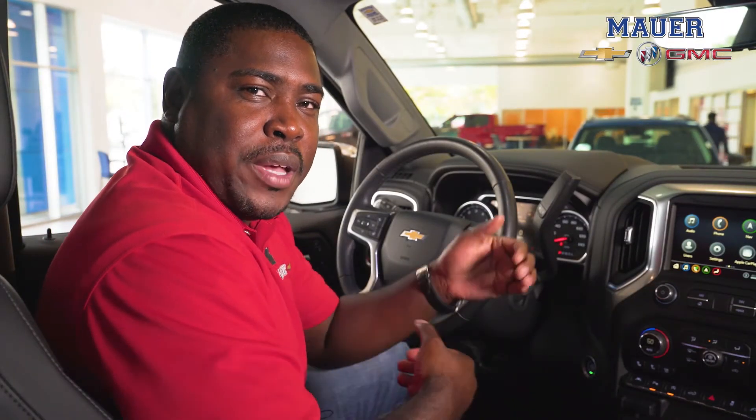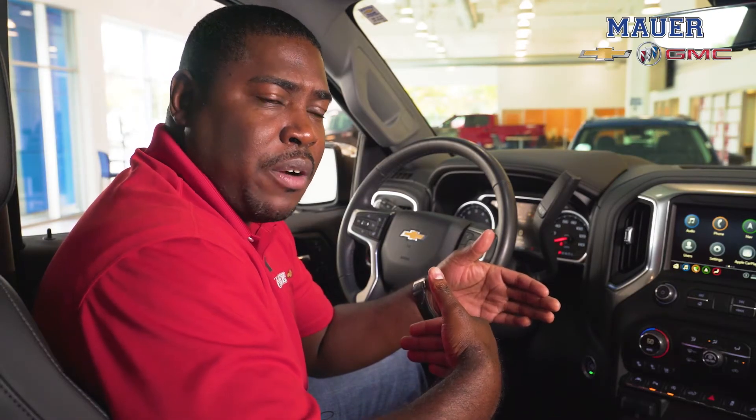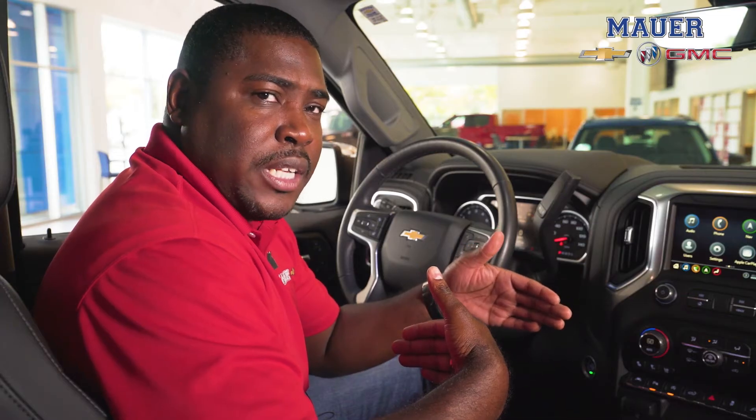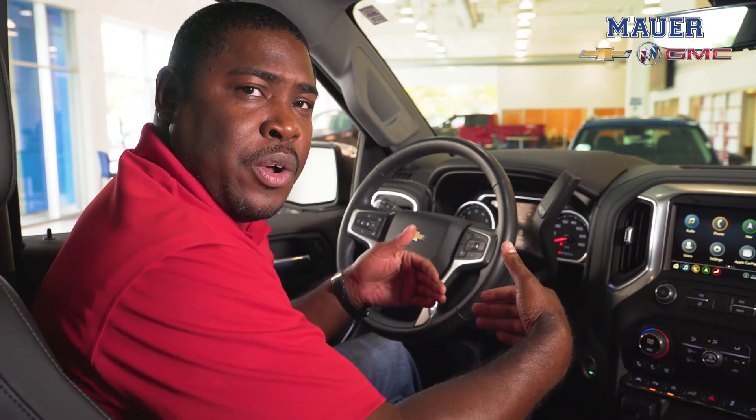What the adaptive cruise control does will keep you at a safe distance from the car in front of you. So let's say you have your cruise control set at 65 miles an hour — if the car in front of you is going 60, your truck will slow down to 60 miles per hour to safely match the car in front of you, and when that car slides over to the other lane your truck will then pick back up to the 65 miles per hour where you had your truck originally set.